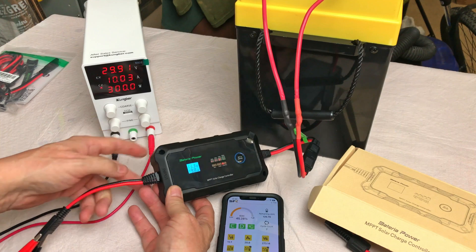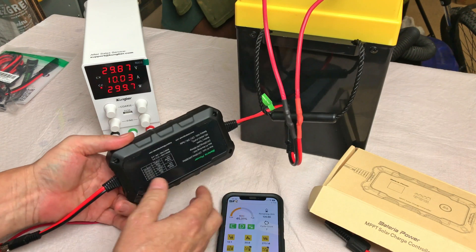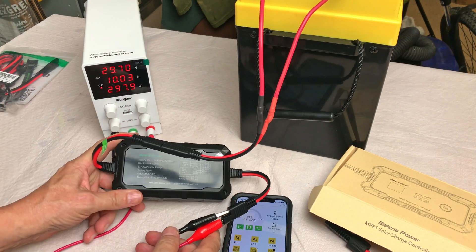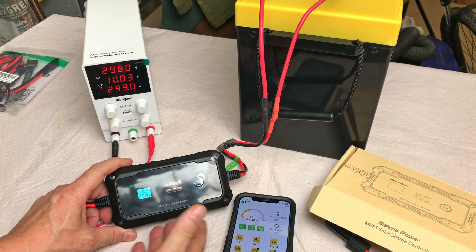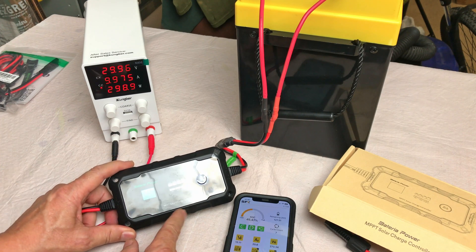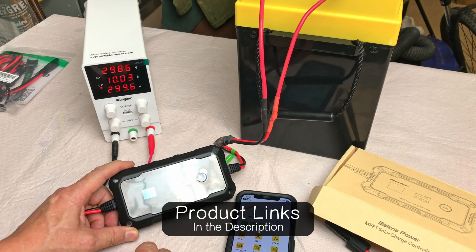Very cool charge controller. You could pack this up with a 200-watt portable solar panel, or two small 100-watt panels wired in series, and get 20 amps into your battery — enough to charge a 100 amp-hour battery from empty to full in about five hours. I really like having all the information available through the app. I'll put links in the description — keep an eye out for sales on these, I think it's currently on sale. I actually really do like it. Check out the next solar video on screen now.